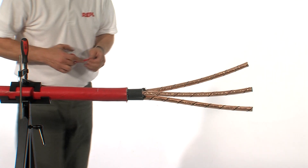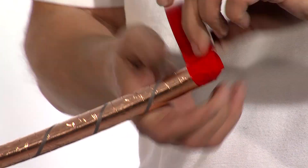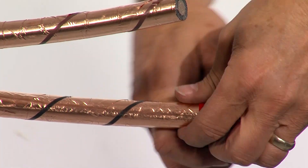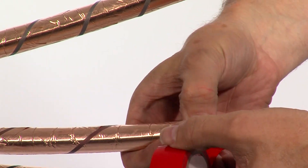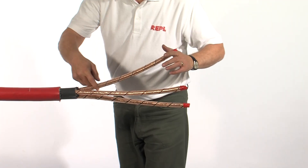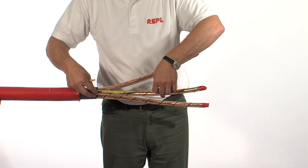It may be advisable to use a band of PVC tape or something similar at the end of the cores to prevent the tape screens from unwrapping. Mark the screens where they need to be removed.